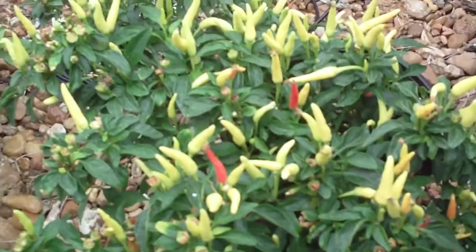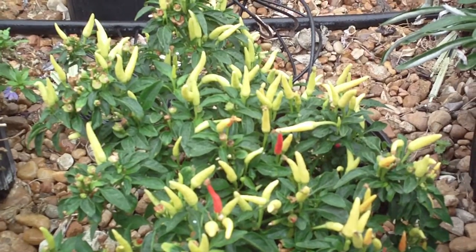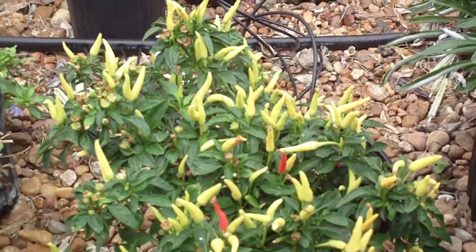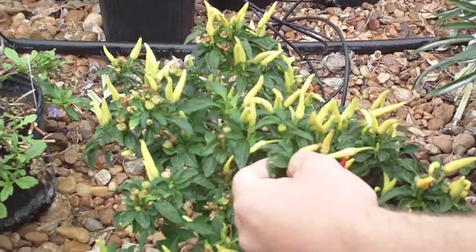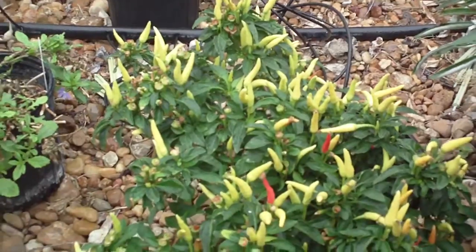Typically ornamental peppers are extremely hot, but don't taste very good, so people don't like to eat them all that much. This plant has typical pepper-like foliage — a nice dark green foliage with a lanceolate shape to it.